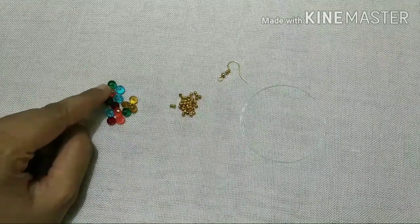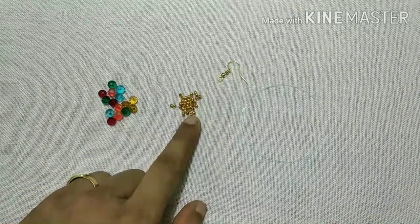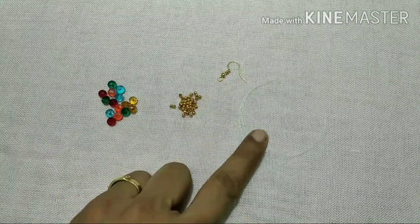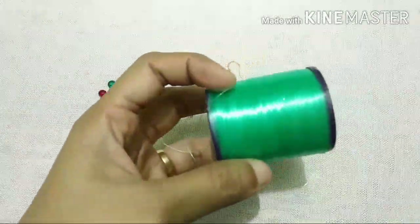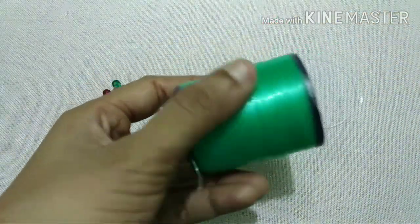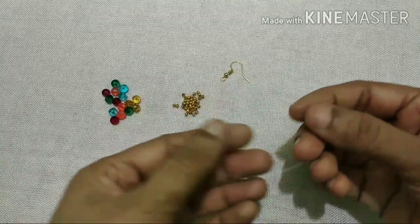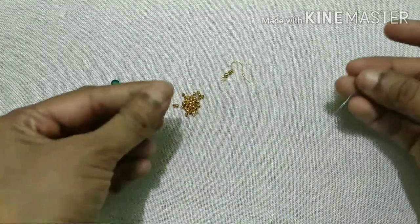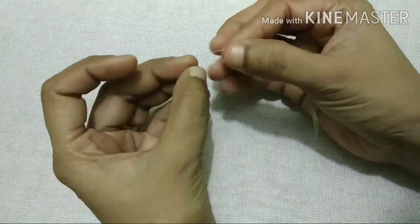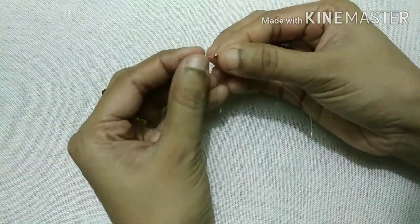Then you have it in the middle of the back of the small cut. Then you have it in the middle of the spring. Now we have to coat the black beads. The black beads — we will coat the black beads as long as needed. If we add 3 colors,